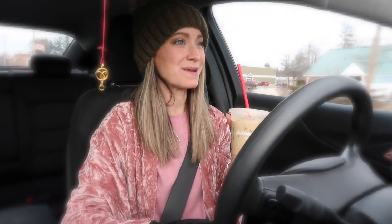Cheers to free coffee day at Aroma Joe's. Speaking of free, you know what else is free? Subscribing to my channel.